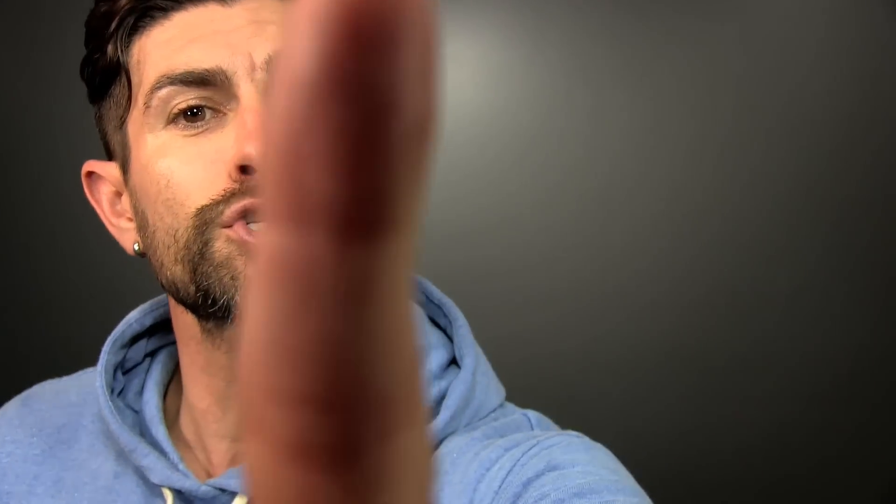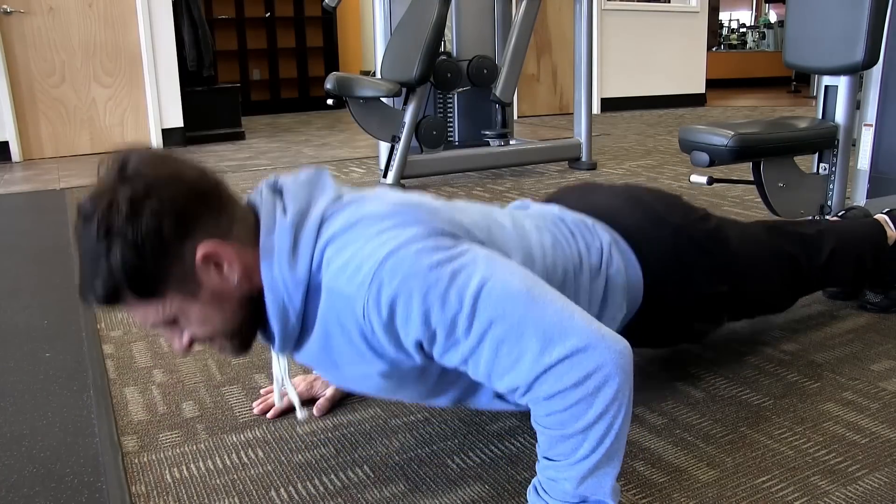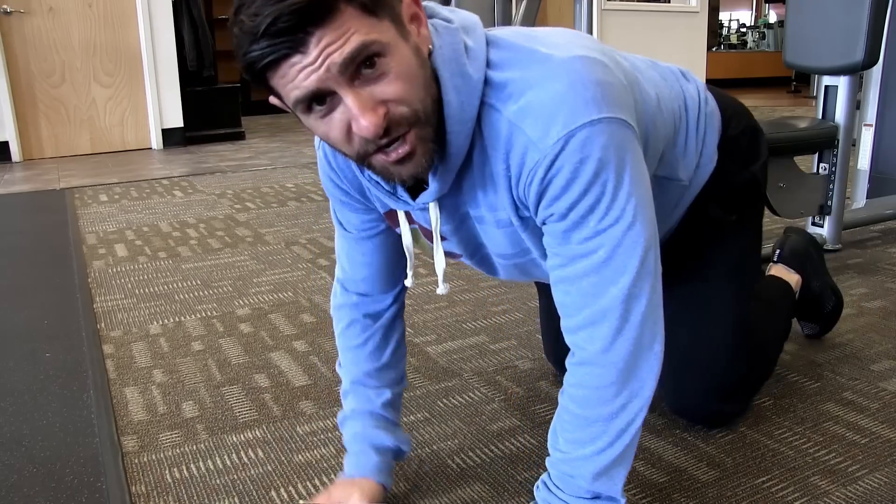We're going to shoot for 12 to 15 — 20 if you're feeling studly. Good solid push-ups. When you're finished, you're going to rest for 30 seconds. I would recommend resting on the pec deck because after that 30 seconds, you're diving right back in. You're going to get two more sets of the pec deck and push-up combo. Cutting down the amount of rest between sets works the muscles in a totally different way.